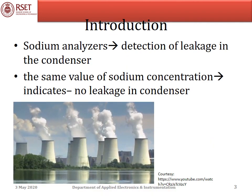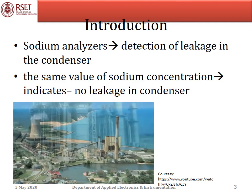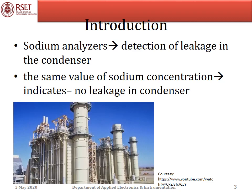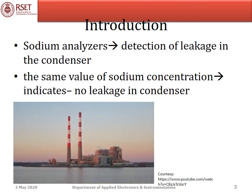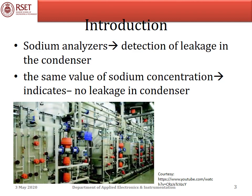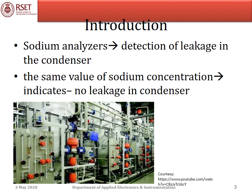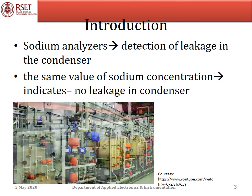This analysis is also helpful for the detection of leakage in the condenser. The leakage can be detected by measuring the concentration of sodium in steam and in the condensate. If these two measurements give the same value of sodium concentration, that indicates there is no leakage in the condenser. If the values are different, that indicates leakage in the condenser.